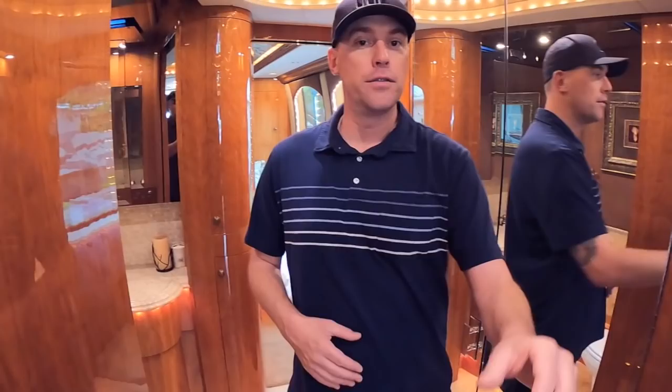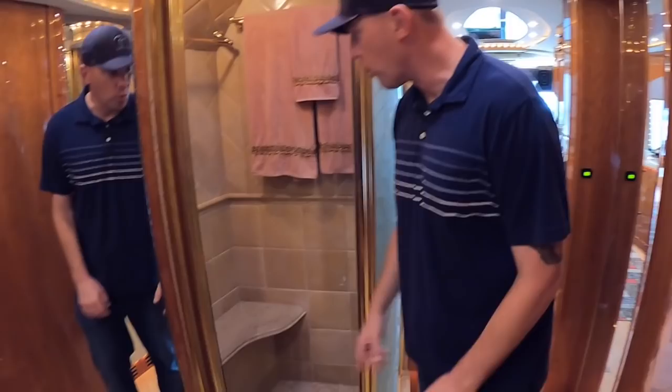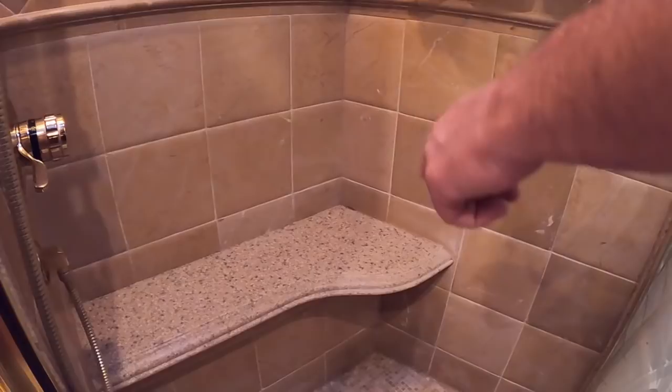Coming into the bathroom area, you've got your shower kind of in the middle of the coach. Let me show you guys the size of the shower — I'm 6'2", very wide, with plenty of headroom. This is a good-sized shower. You can see the tile work in there — I really like that tile work on the floor. There's a nice bench seat if you just want to sit down and take a long, hot shower.